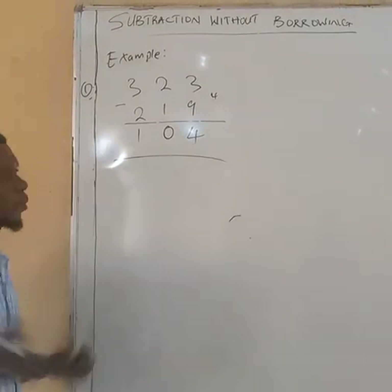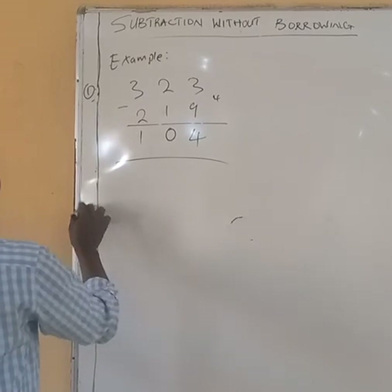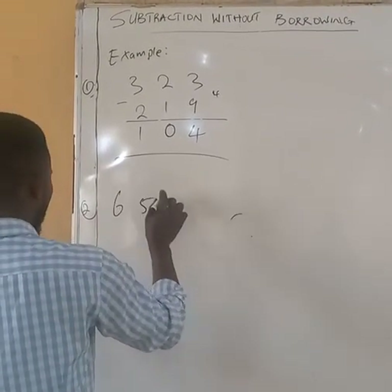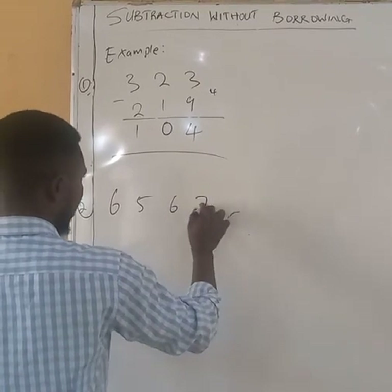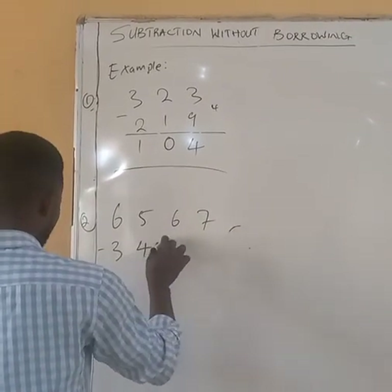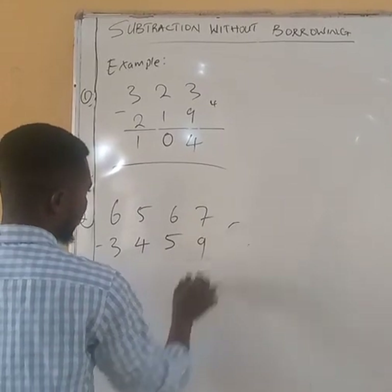Now let me show you with 4 numbers. Assuming you have 6567 minus 3459.